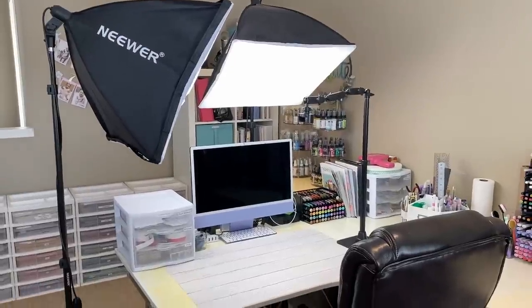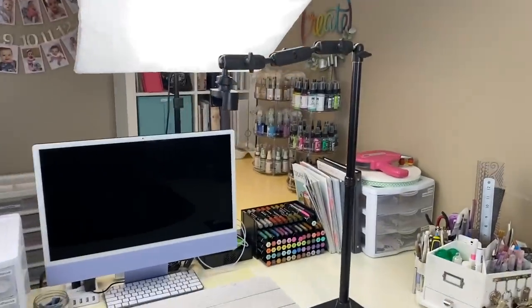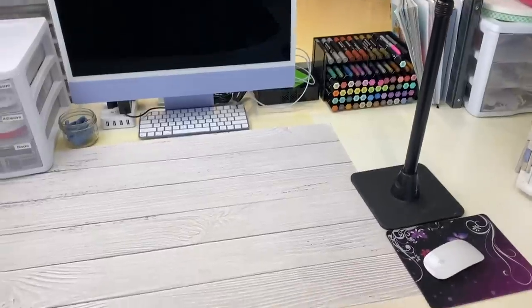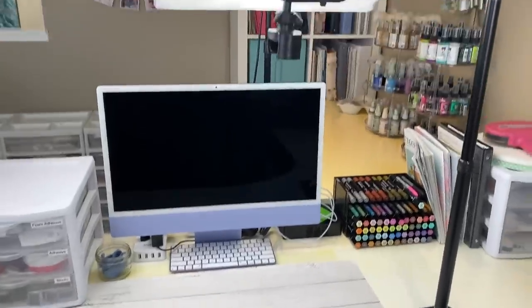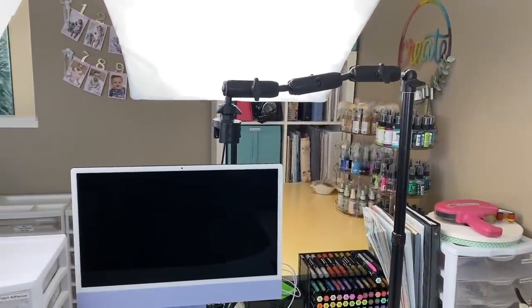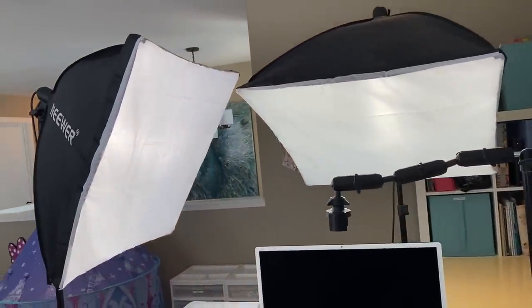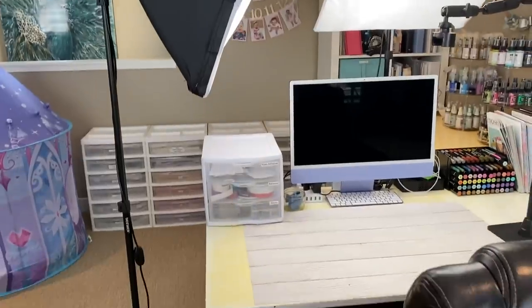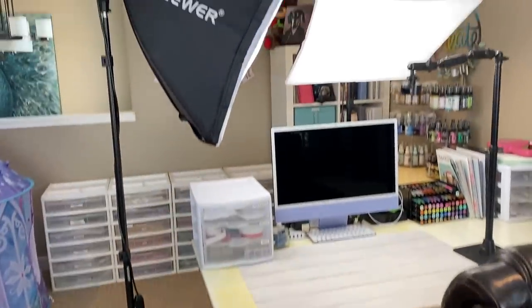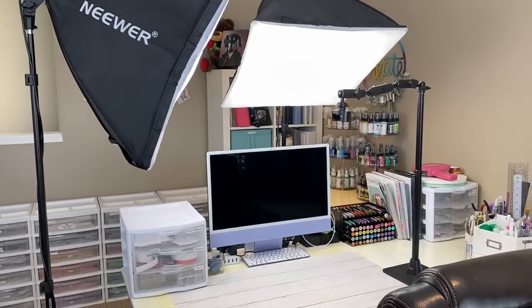Here is my filming setup. I have two softbox lights I got off Amazon, and then I have the Archon mount just up over top of my work surface. On top of my desk I have a photo backdrop taped down — it's pretty simple but it definitely works for me. I like the softness of these lights. Eventually I'd like to have them suspended from the ceiling so they're not taking up floor space or tripping anybody. But for now I tuck one in and out as I need it, and they adjust up and down too.